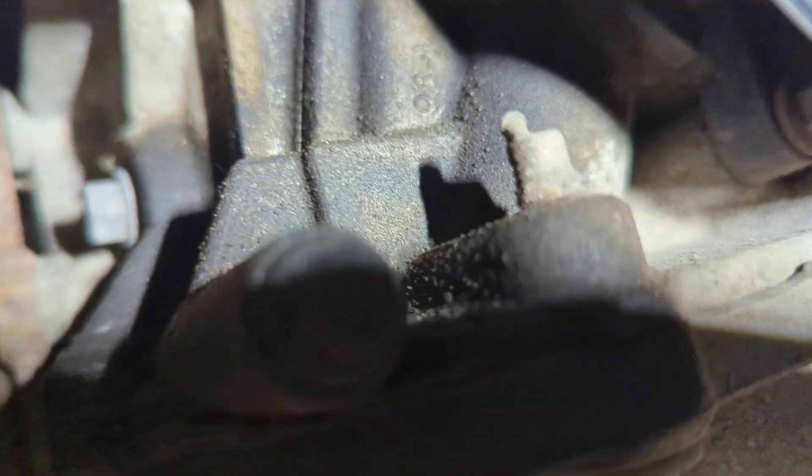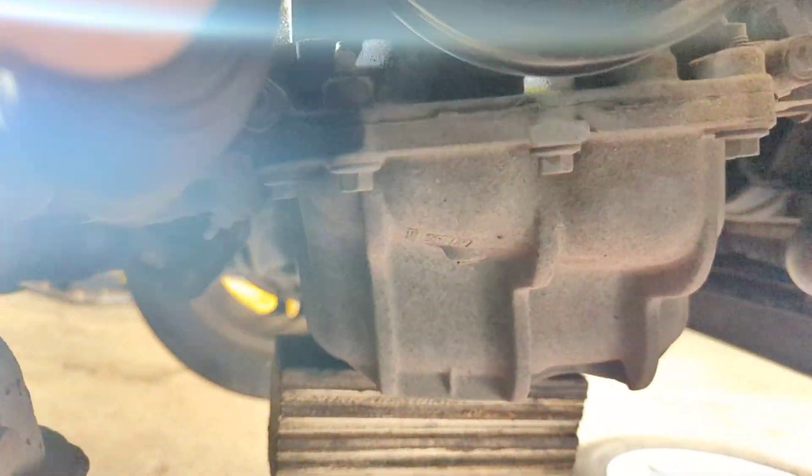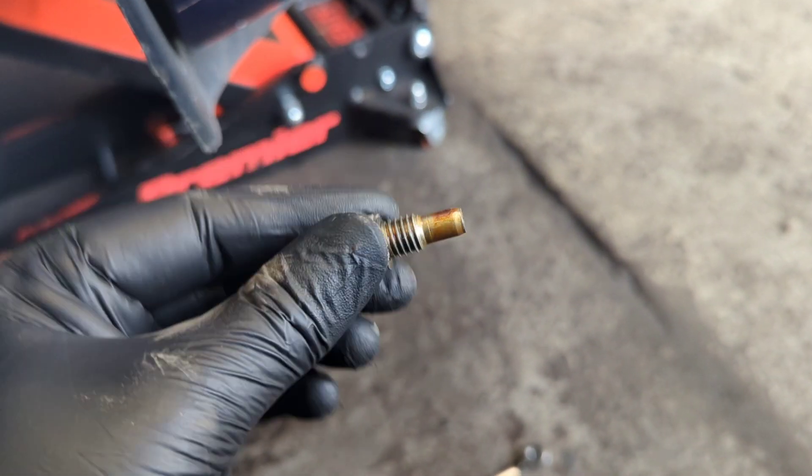It's worth noting that before you insert any timing tools you should have already loosened off the crankshaft pulley bolt. This bolt is very tight, and if you loosen it with the timing tools in place you can cause damage. So remember: before the timing tools are inserted, use your impact gun to remove that pulley bolt and then put it back in by hand just tight enough so you can rotate the engine later on.